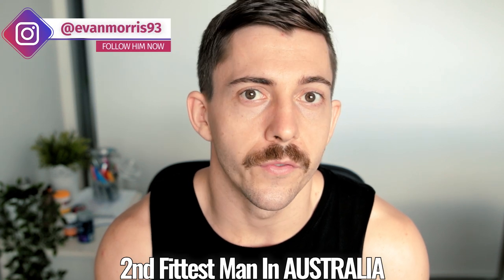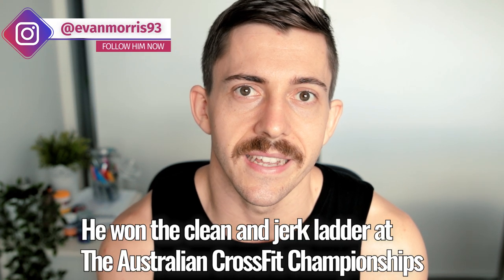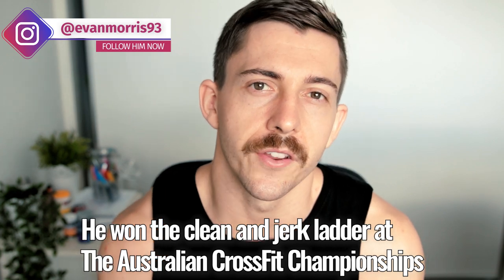10 CrossFit workouts done with awkward pieces of gear. Let's get straight into the video. These are 10 workouts you can do with those odd items of gear lying around your gym. We are also offering a strength program requiring no gear, programmed by Evan Morris himself. If you are interested, click the link in the description. We can get you guys strong in this odd time.